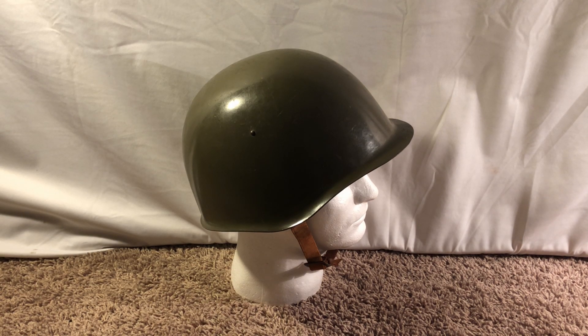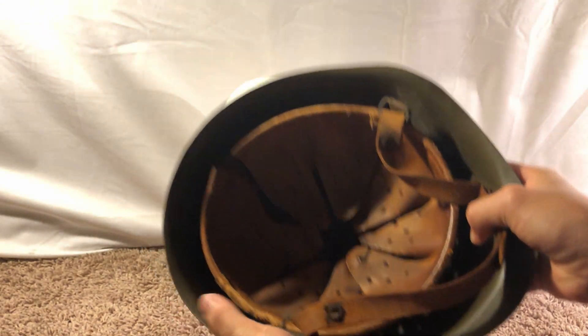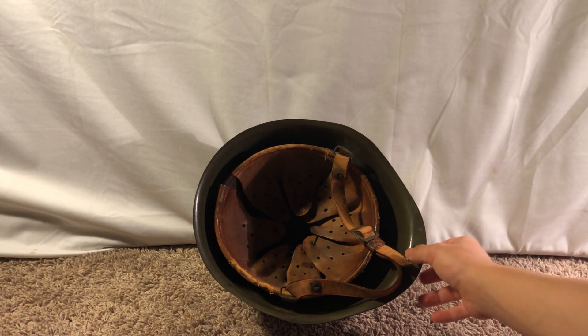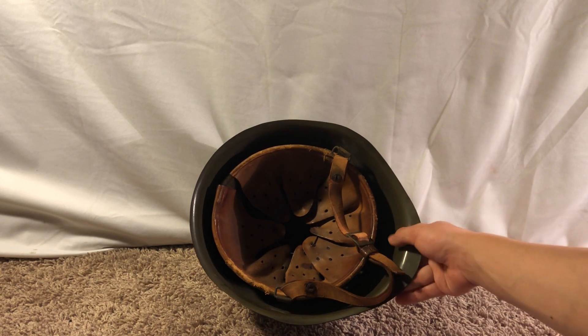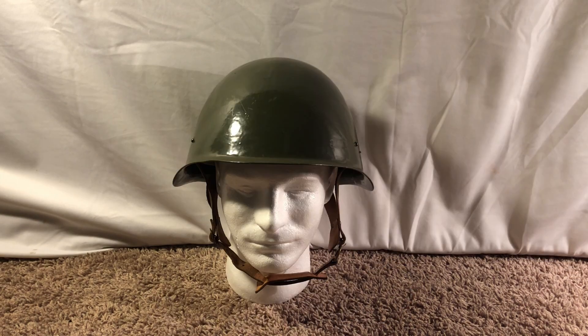I didn't really get into helmet collecting even after I bought this because it basically just sat on a styrofoam head for a year or two. Then I decided to get another helmet — actually a few more helmets — and that's what started the whole obsession. There's the liner; this thing is in fairly good condition, though the leather could be in better shape, but it's definitely not the worst I've seen. This one is really special because it's the first helmet I bought.